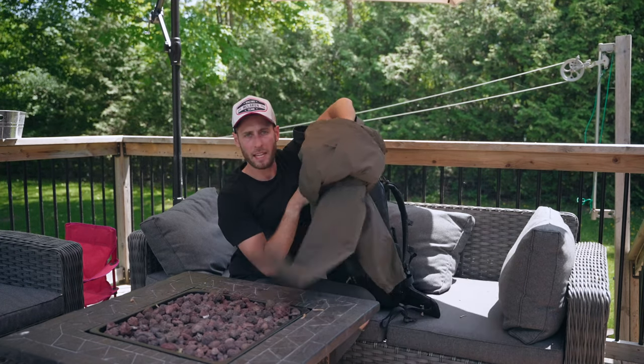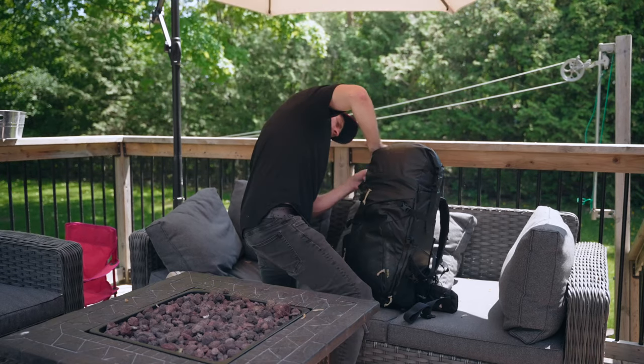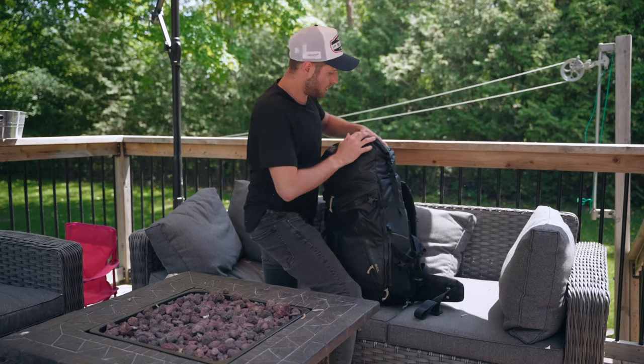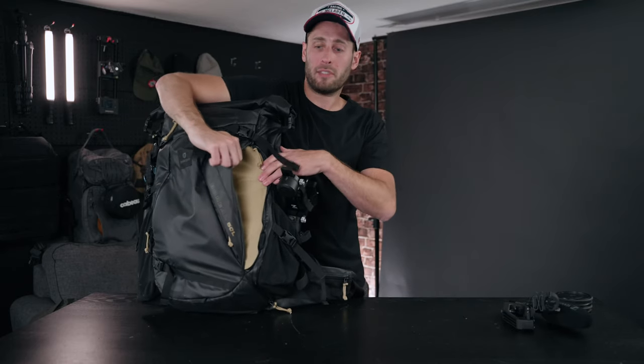A big thick hoodie and a rain jacket — not packed well, just folded over — and all of that fits in there with no problem.